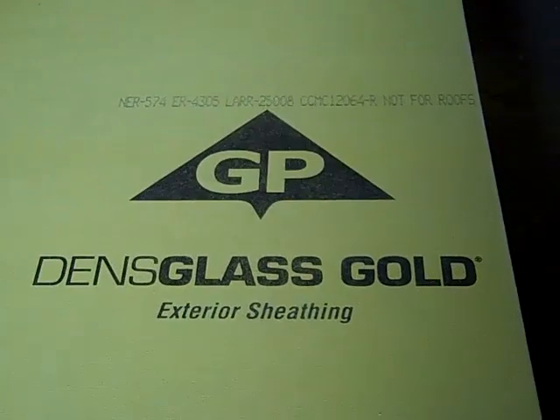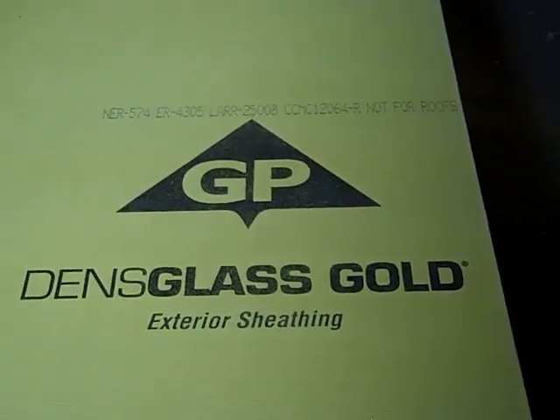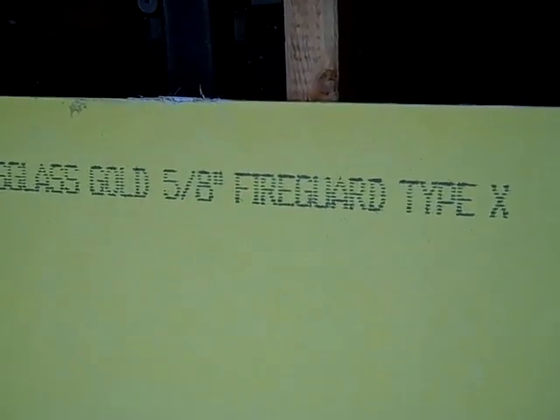I'm talking about Georgia Pacific Dense Glass Gold Exterior Sheathing. This product is basically a 5/8 inch — they call it a Type X — which means it's fire resistant and gives a longer fire rating.